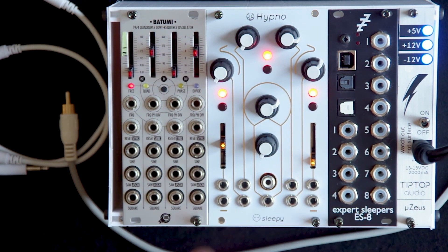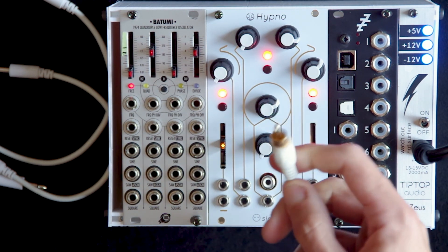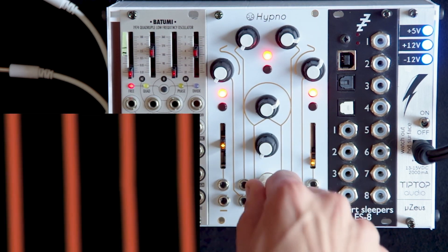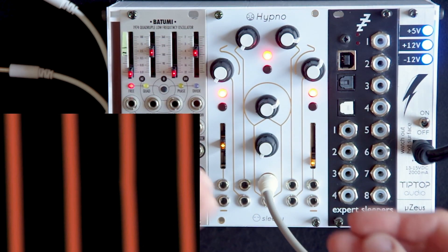To get started, the first thing we'll need to do is plug it in to a composite source. Usually these cables are yellow — this one is white. I'm going to plug it in here, and you should do the same on the other side into your monitor or your capture card.